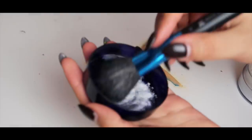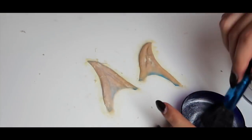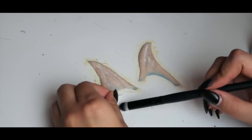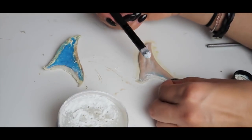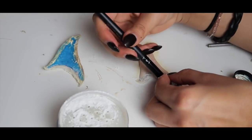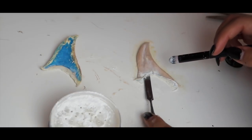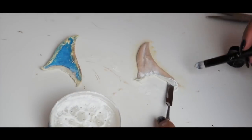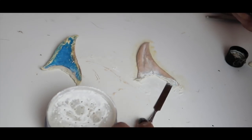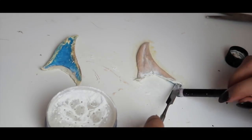With a powder brush, I'm going to powder the entire latex surface. Then with a small powder brush I lift up the corners and powder as I go in. Using a spatula underneath, I dig under the edge and start to lift and roll it outward all the way around until the ear is released.